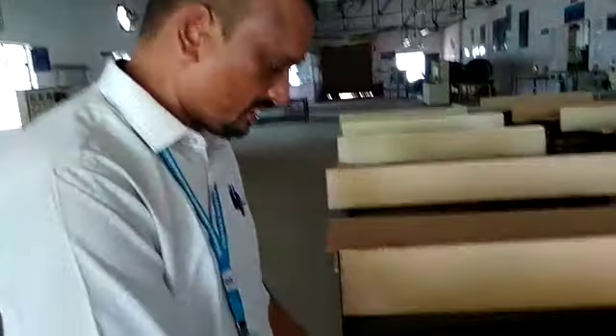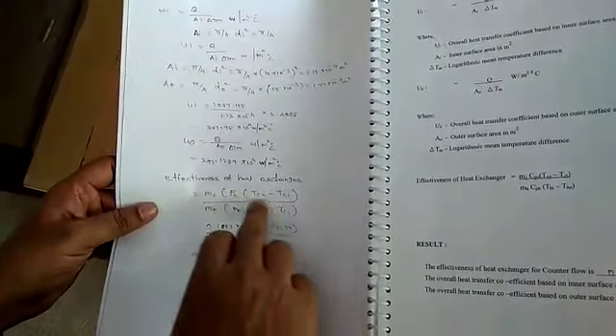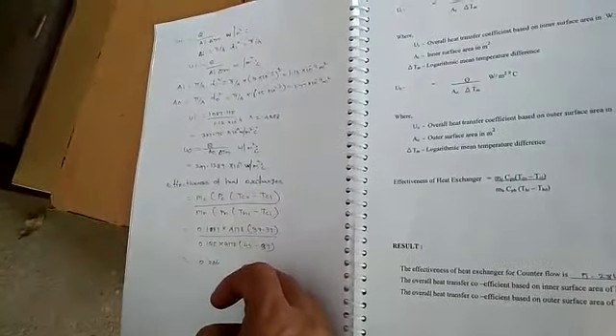We also calculate the effectiveness E. The formula is: E equals Mc times Pc times (Tco minus Tci), divided by Mh times Pc times (Th minus Tc). The effectiveness is also higher for the counter flow heat exchanger compared to the parallel flow heat exchanger.